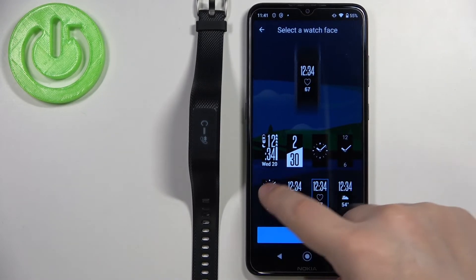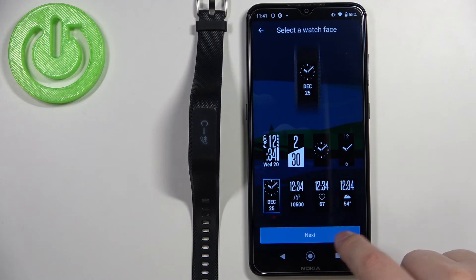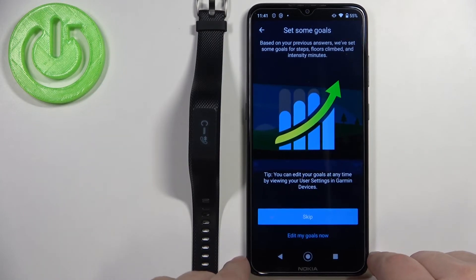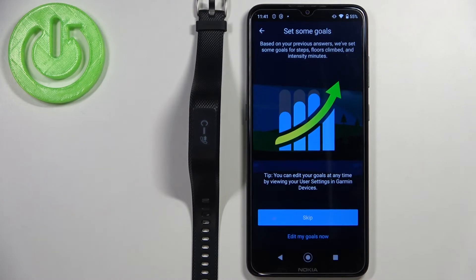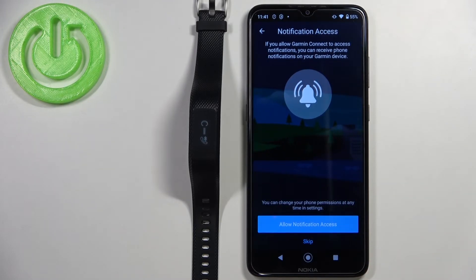Now we can select the watch face — there are a couple of choices. Select the one you like and then tap Next. Here we can set up some goals like steps, floors, and similar metrics by tapping 'Edit My Goals'. I'm going to tap Skip to skip this step for now.